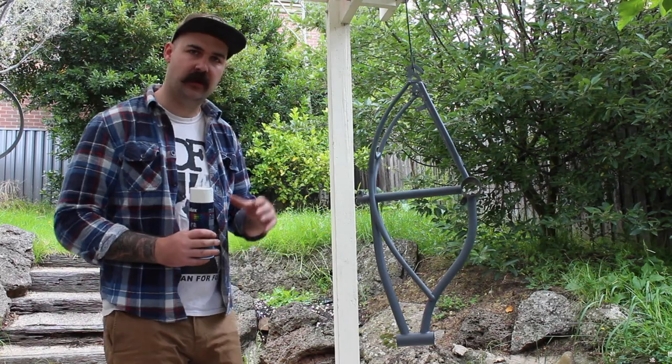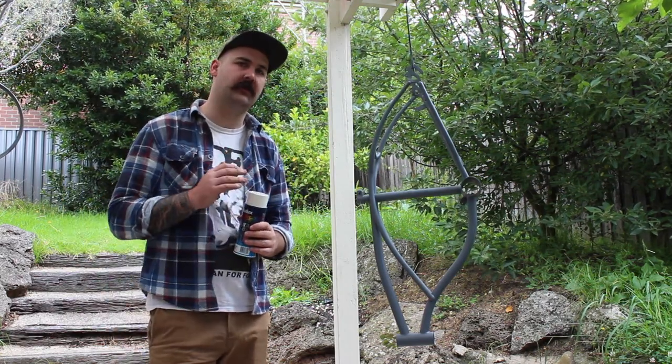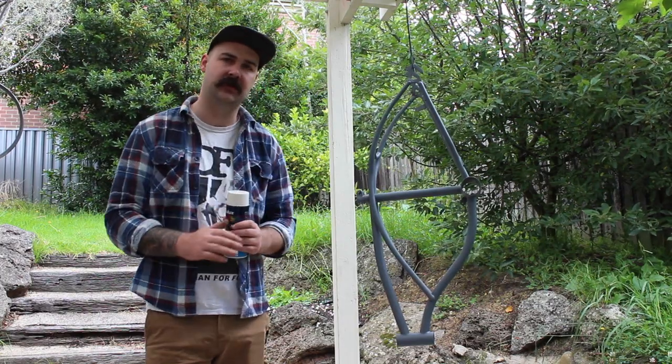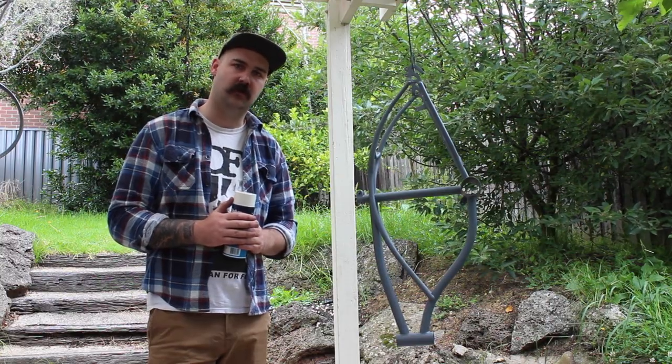Okay so we're back outside - we've had our undercoat dry for a couple of days. I've gone over it this morning with a little bit of extra sandpaper, 600 on some of those imperfections then 1200 just to smooth out those areas as well.